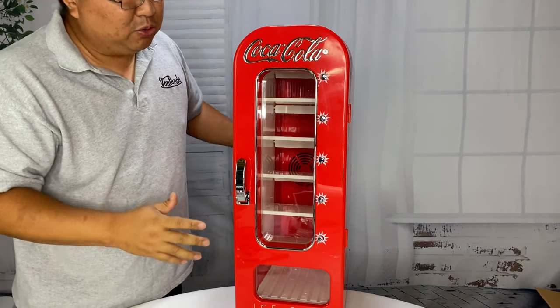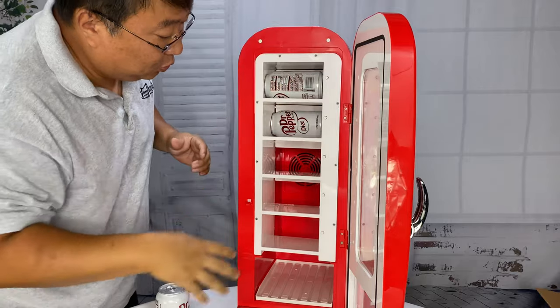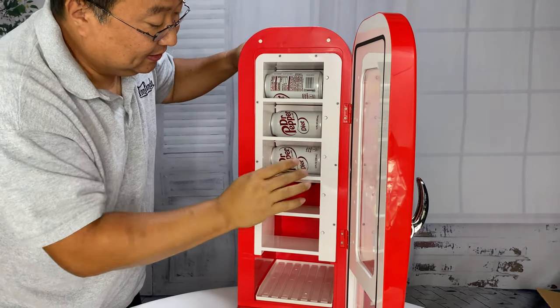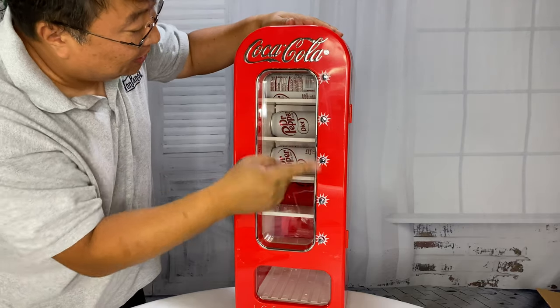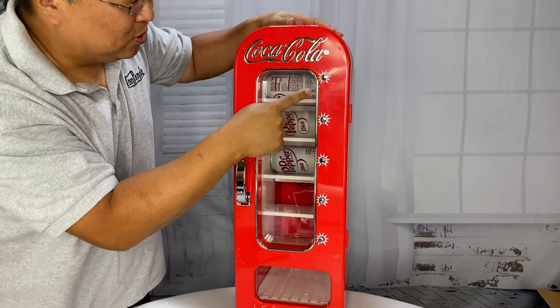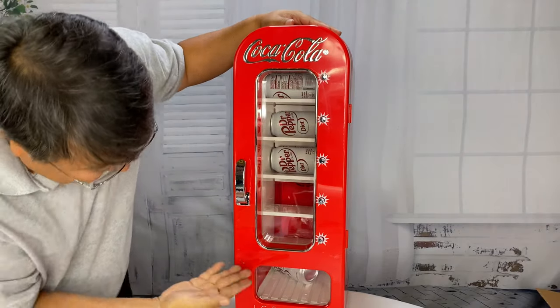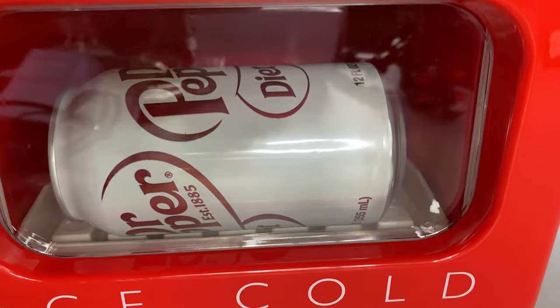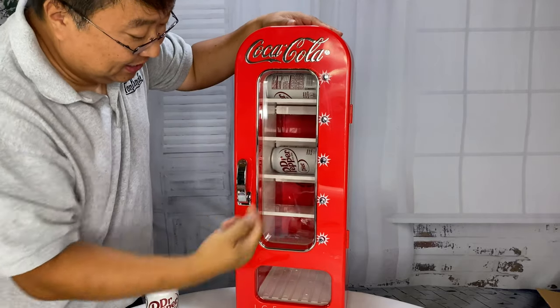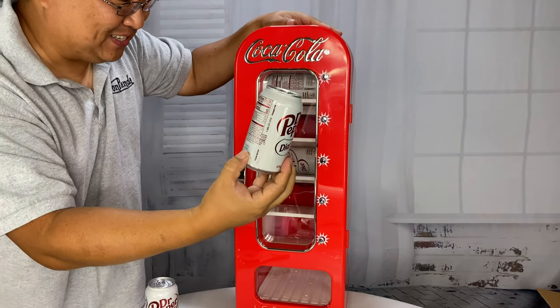Let's load this thing up and try it out. Looks like you can put two cans per slot. Now if I just close that up, as it's cooling I can help myself to one of these by pressing right there. Look at that — falls down here! A frosty beverage at the ready. Any of these buttons? Yeah, that is awesome. This is pretty cool — I dig it.